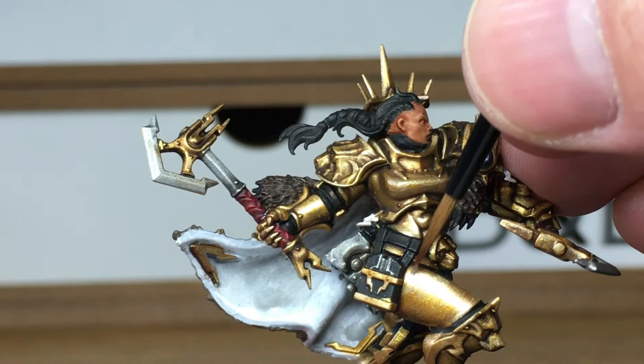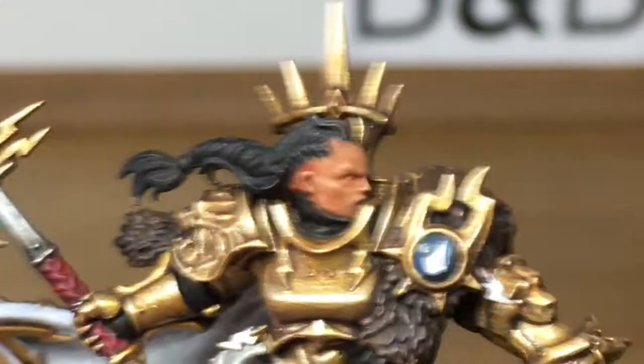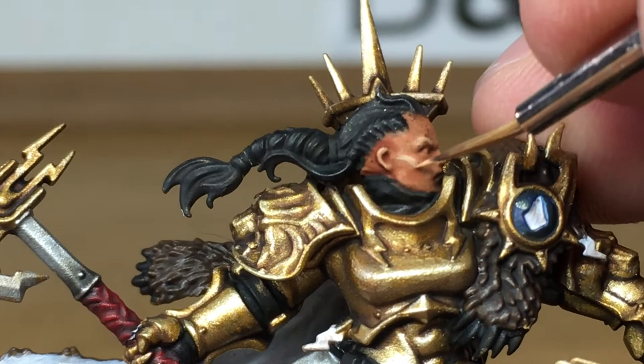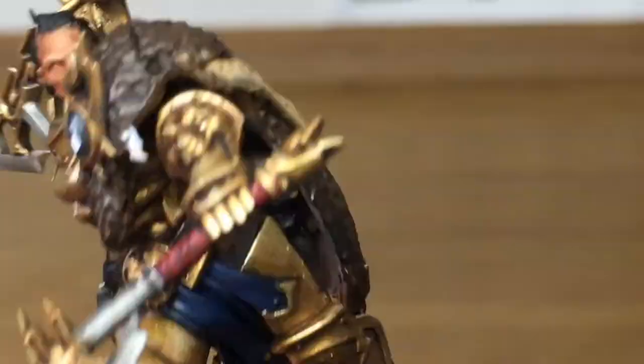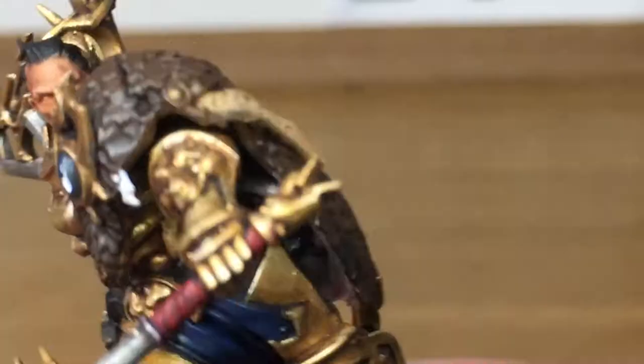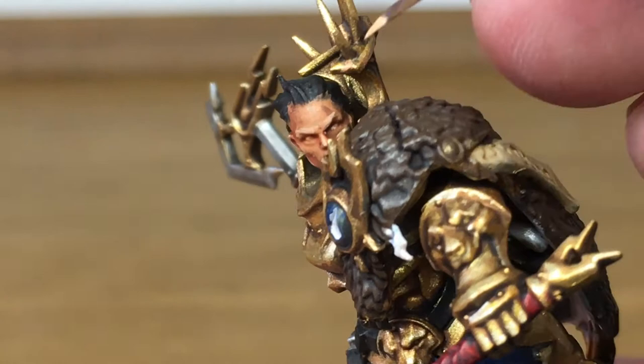With the gold finished we're now going to move on to the face, returning to Vallejo Flesh Base — one of the Panzer Aces colours. We're going to put the base colour back on, making sure we leave plenty of the Reikland Fleshshade in the recesses. With the gold and the face done it's going to be about half the model, really — the only big part left is both sides of the cloak.